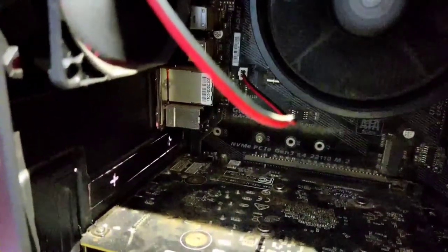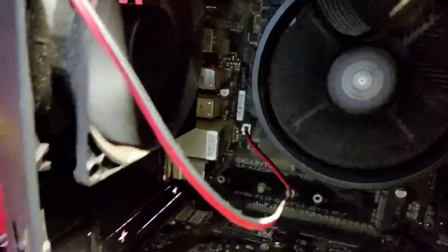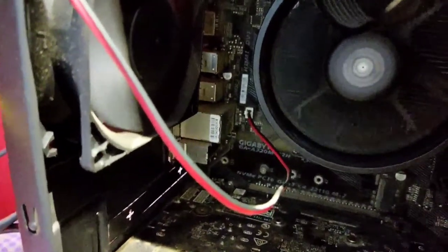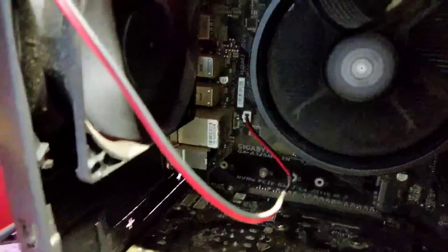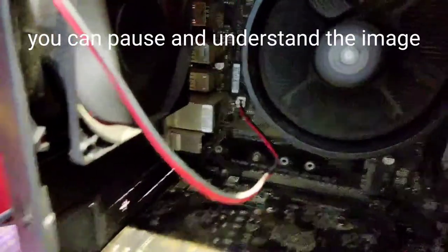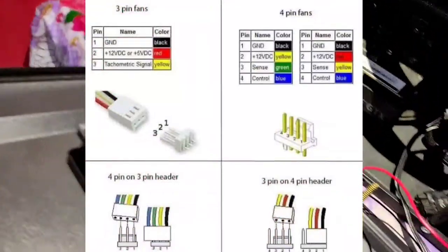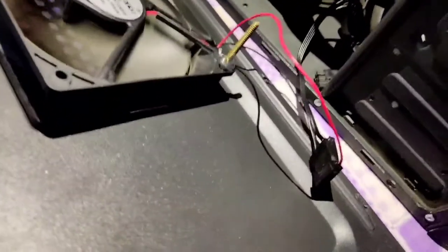For the diagram which shows the fan header — which pin is for voltage and which pin is for ground — I will share this in the same video. And for this 120mm fan, I have put it on molex.